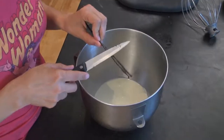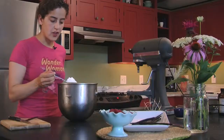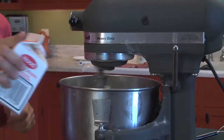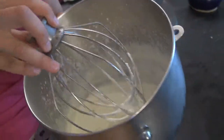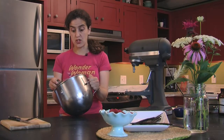And now it's time for the whipping cream. I'm going to put a little vanilla bean in it. This is powdered sugar, and I'm just going to put a little bit of powdered sugar in. We want it to be soft and billowy. If you over-mix it, it'll turn to butter, and that's what we don't want.